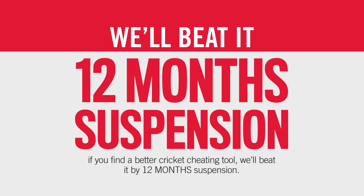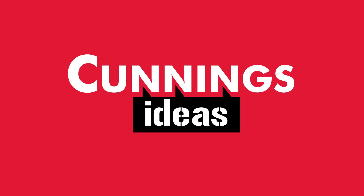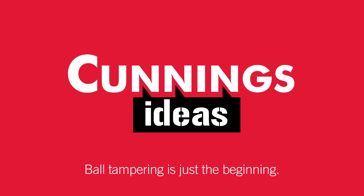And remember, if you find a better cricket cheating tool, we'll beat it by 12 months suspension. Cunning's Ideas! Ball tampering is just the beginning.